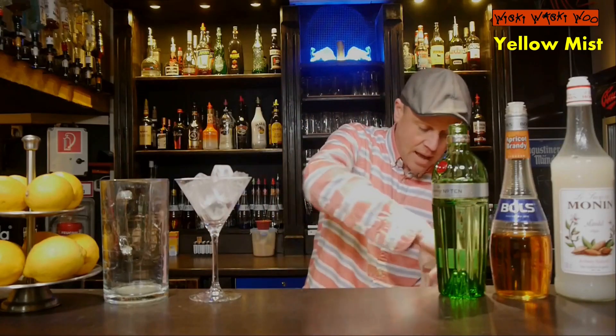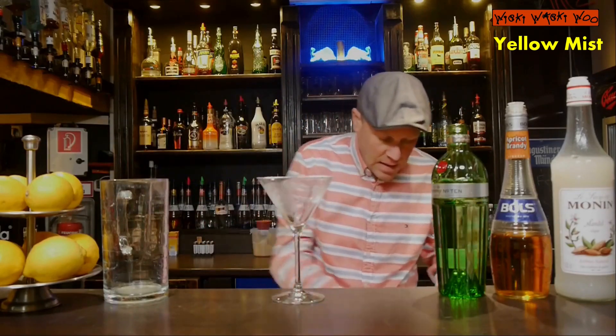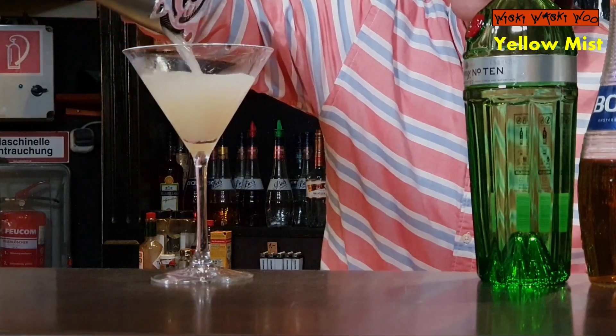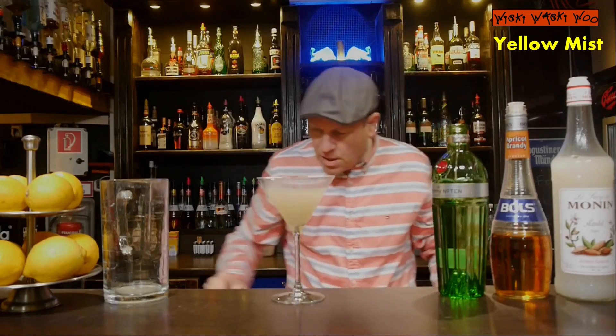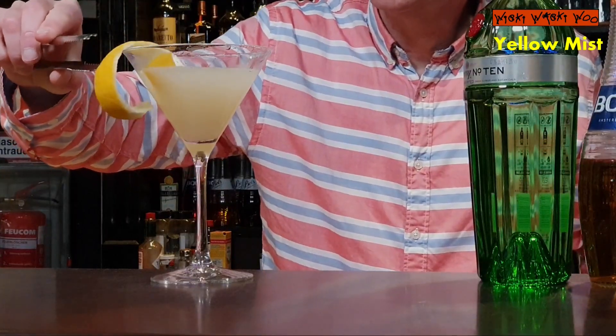Here we are. And I take a chilled cocktail glass and I throw the ice away, to strain my shaken Yellow Mist into my chilled cocktail glass. In the end I garnish it with a lemon zest twist.